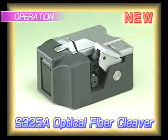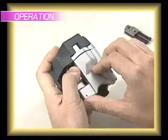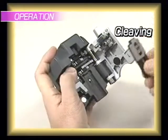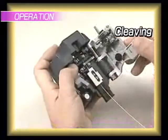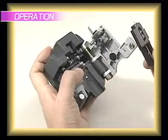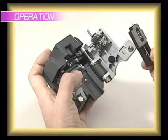After stripping and cleaning a fiber, our new single-action cleaver, the S325A, can be used to precisely cut the fiber on top of a workstation, or in the palm of your hand. The lid opens a full 110 degrees, allowing for easy insertion and removal of the fiber. Pressing the lever cleaves the fiber, and the waste fiber is automatically gathered into its own waste bin. This is truly a one-touch unit.